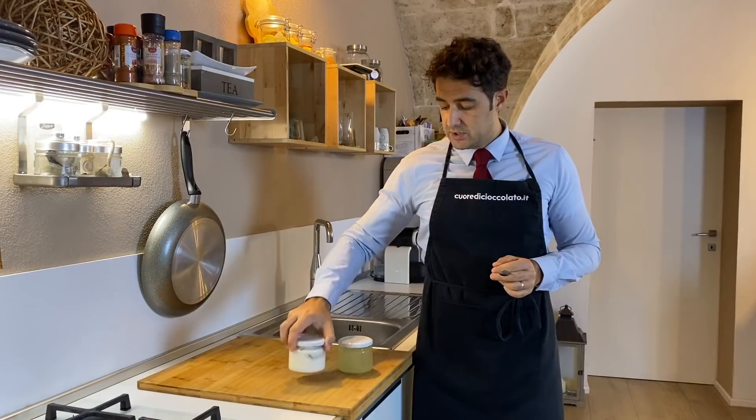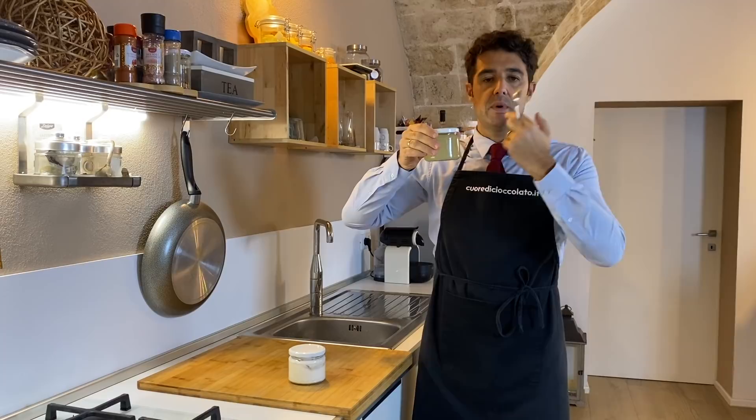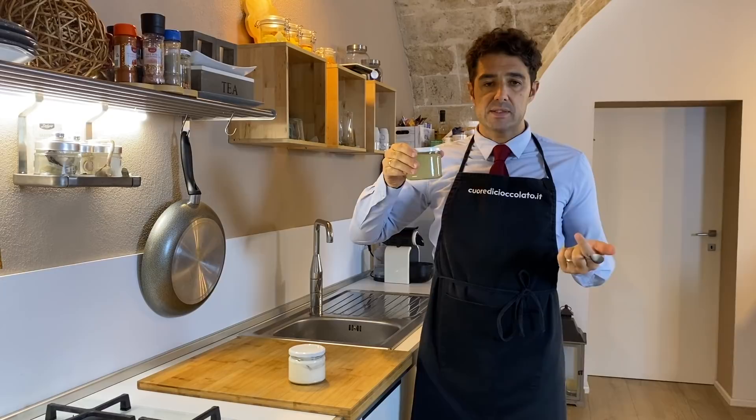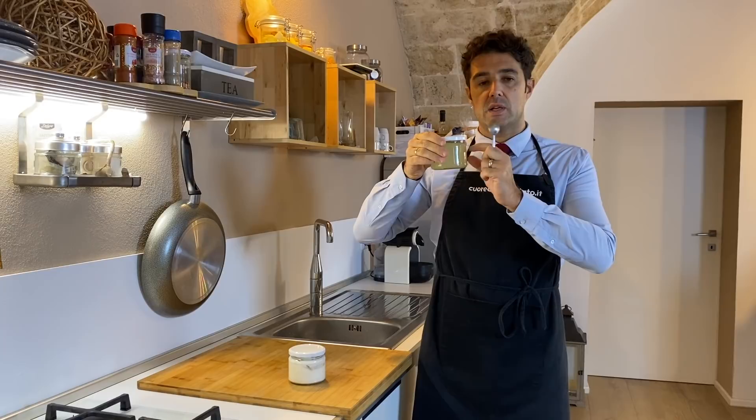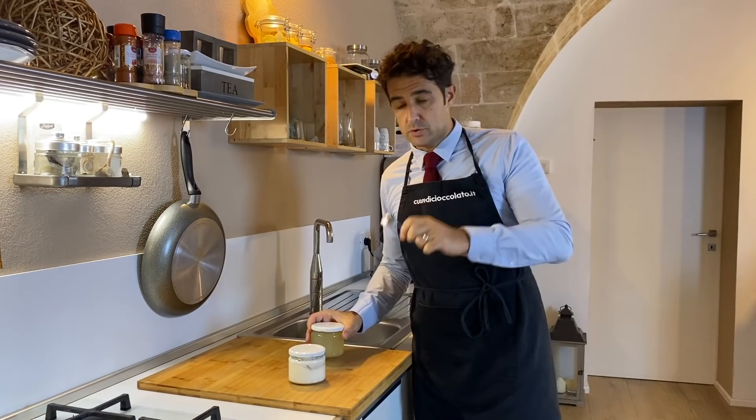Now I close my jar and put it in the fridge — tomorrow we will test it together. In this other jar I put the whey; I will keep it in the fridge and maybe next week I can use it to make the cheese. If you decide to make the cheese again in two or three months, you can store the whey in the refrigerator, but be careful: when the whey becomes ice it will expand, so in a glass jar it could be dangerous. Be careful.